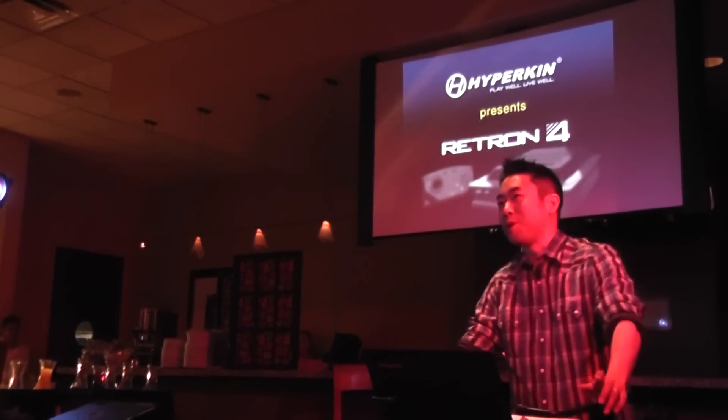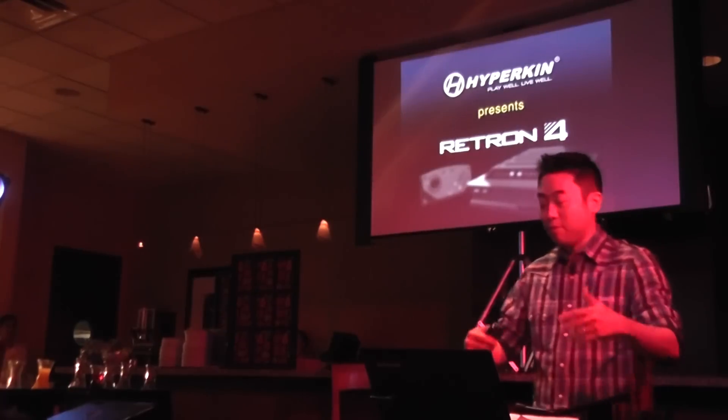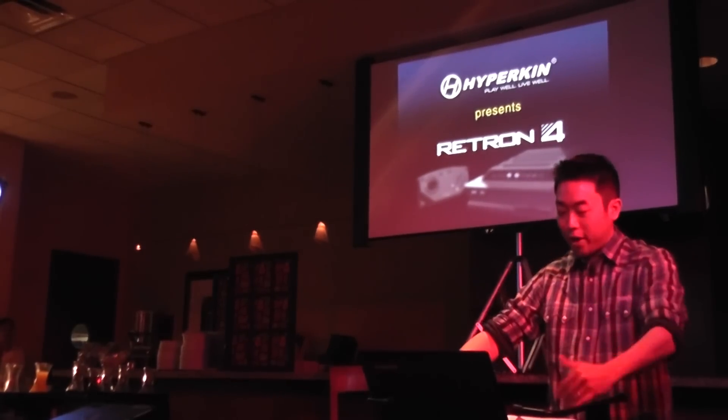Good morning. Thank you very much for joining us in our presentation of the Retron 4. My name is David Yu, and I'm the marketing director for Hyperkin. I'm sure all of you are here very excited and eager to see what we have in store for you with the Retron 4. We couldn't wait to show you guys the all new game user interface which we created from the ground up specifically for the Retron 4.